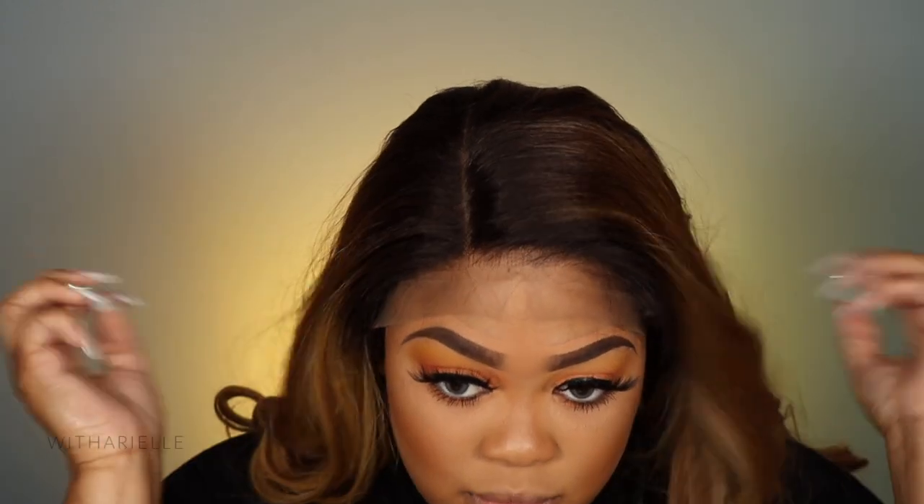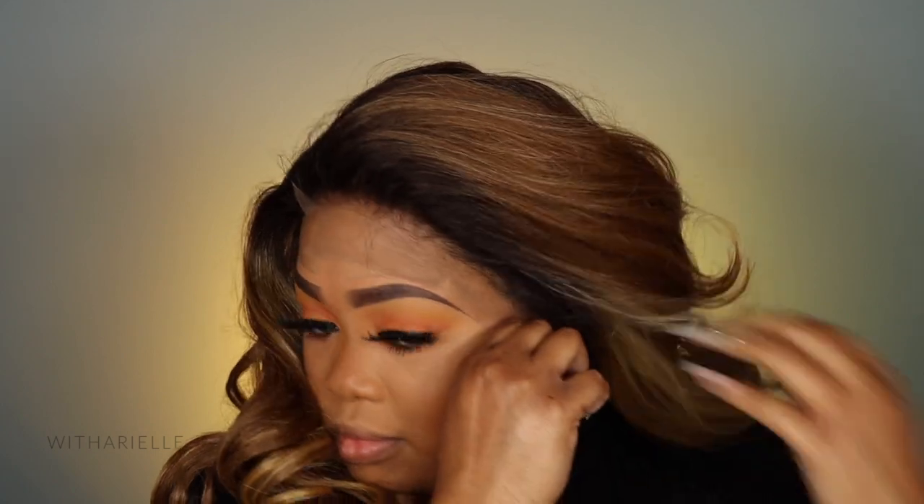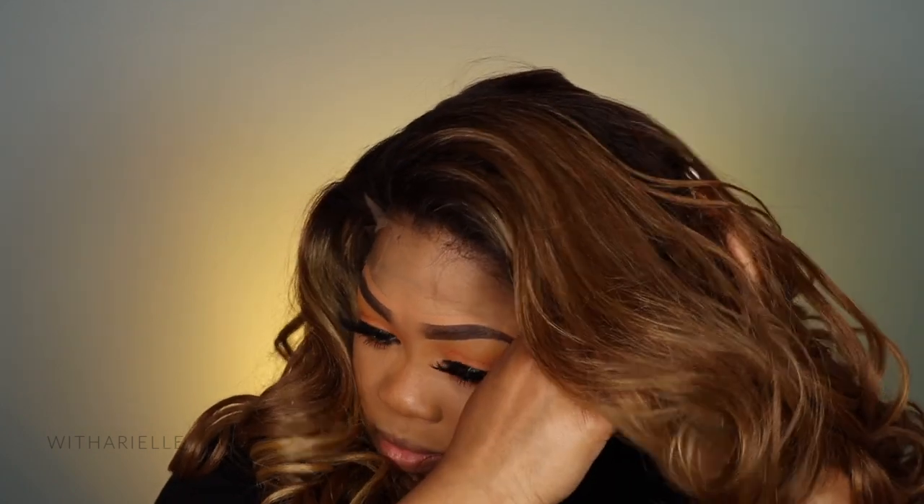My braids underneath are really old so I have a lot of new growth and they're really puffy. The back of the part is sitting right on top of one of my braids, so it wasn't as flat as I wanted, but there was literally nothing I could do — I could not move this wig anymore. I just had to make it work, so I'm going to show you exactly what I did.